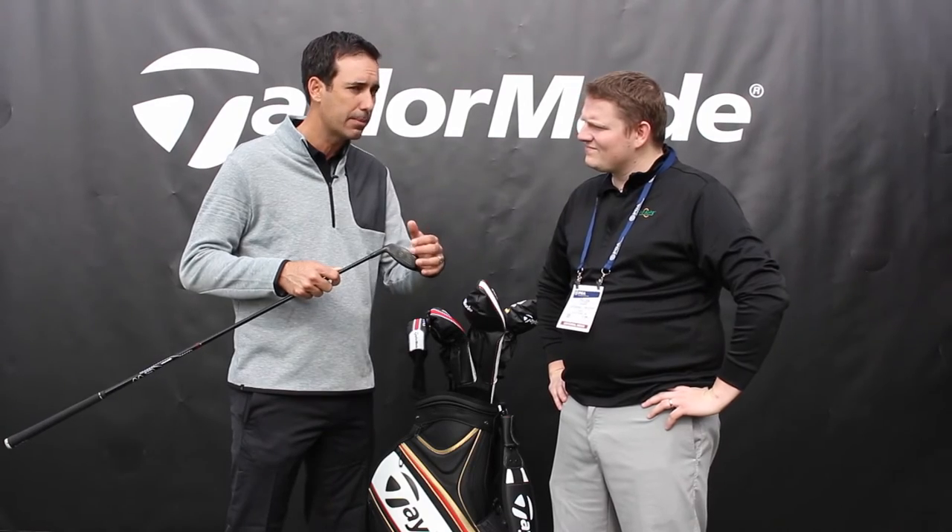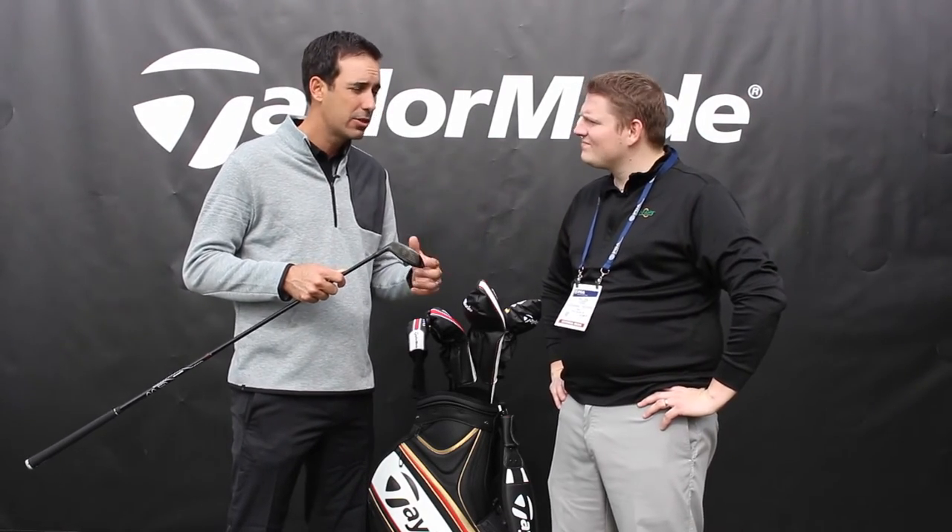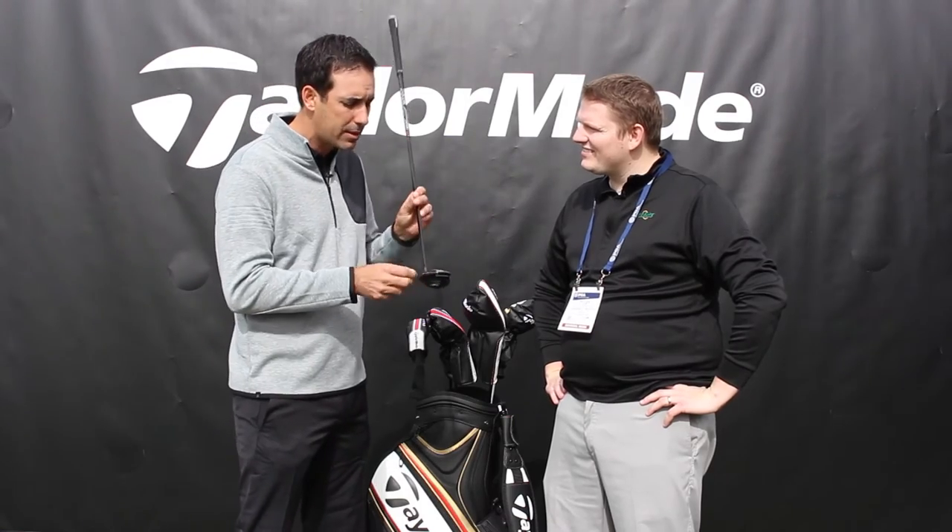It's extremely flexible. This is where we're generating more performance than previous products. That flexibility allows the club to deliver more ball speed and drop some of the spin, and so that's a recipe for more distance. And then on top of that, you get a little bit more draw bias in the M2 Rescue or Hybrid compared to the M1, and it has that fluted hosel — so that's part of the recipe to the performance.